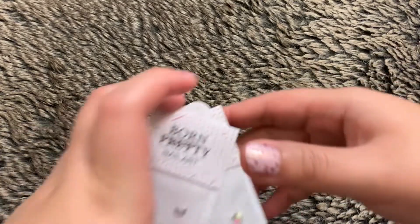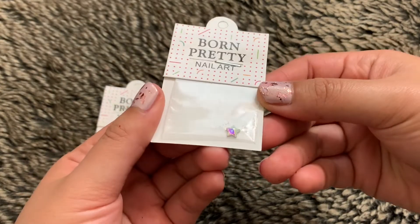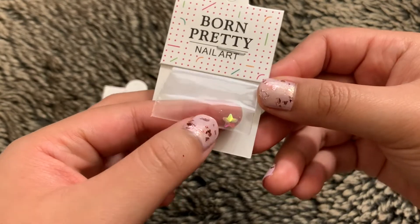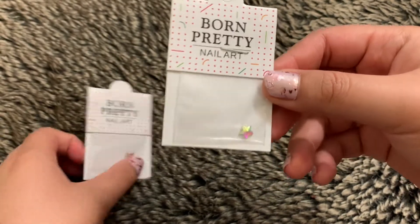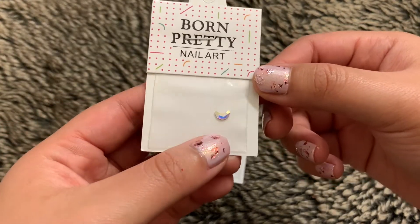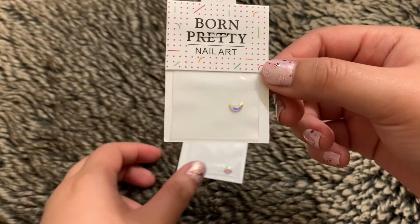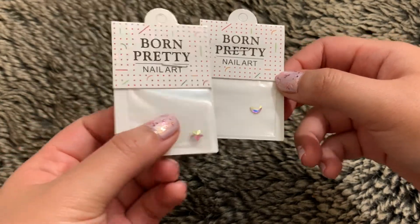The next two items, I'm really shocked that I bought them because I feel like I would never pay $1 for this. This star rhinestone was $1 and there's only one in here. Would I ever pay $1 for one little gem? I don't think so. I'm just really shocked right now and I think I just misread the listing. Here's the moon one, and this moon one was also $1. I'm very upset with this. I feel like I shouldn't use it because they were $1 each. I mean, they're pretty, but $1 each?